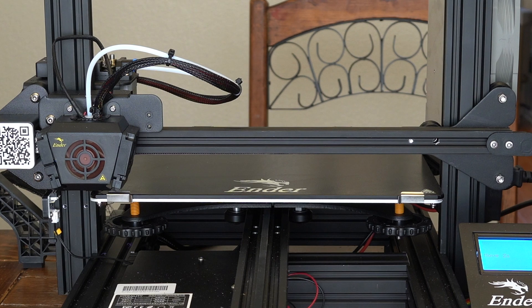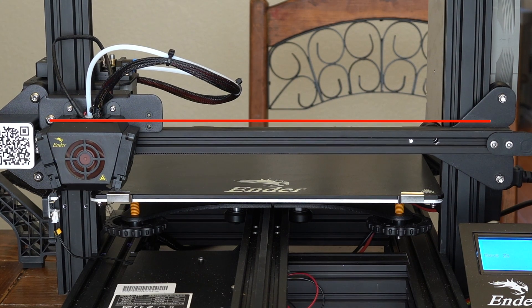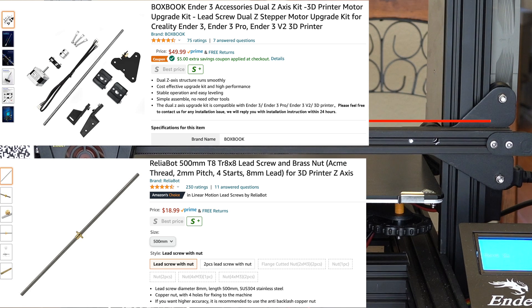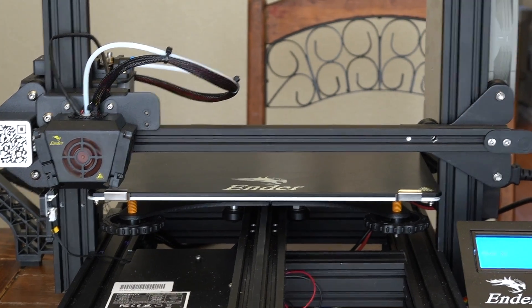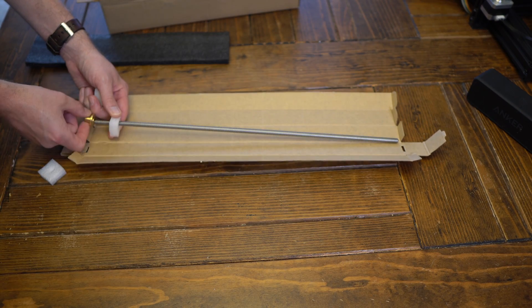Let's get into the reason why you're here — the modifications I made on my Ender 3 Max. This printer only came with one lead screw for the Z-axis, and although it worked I felt like it struggled a bit, so I added another lead screw. At the time I couldn't find a kit made for the Ender 3 Max, so I had to buy one for the Ender 3 Pro as well as a separate 500mm lead screw to make it fit. I'll put all my Amazon affiliate links in the description below, and I made a little montage of the installation since I didn't see any other videos showing installation on the Ender 3 Max.